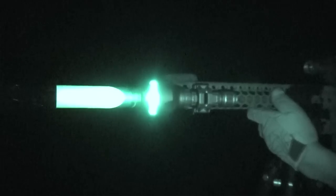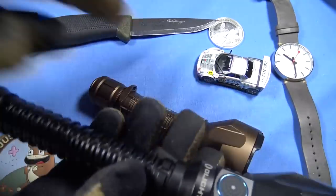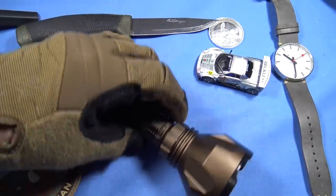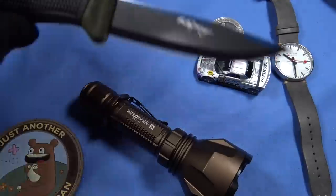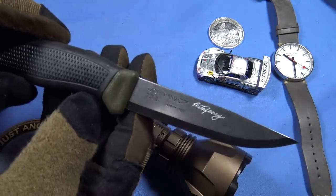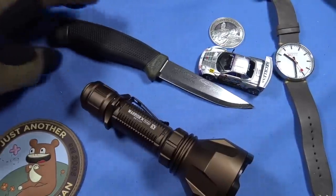Size difference — well done, Olight. I'm so glad they have not discontinued this light; it is super fantastic.